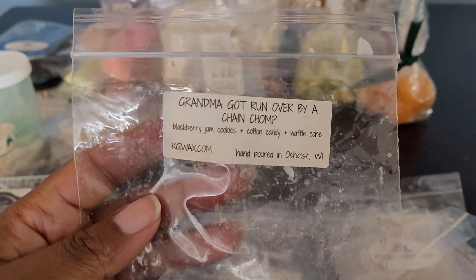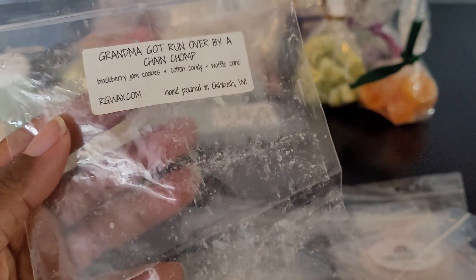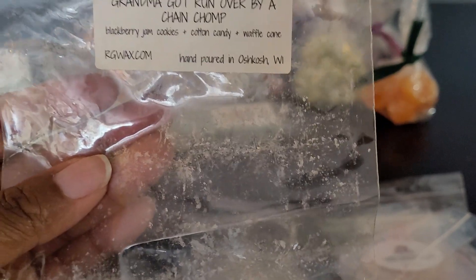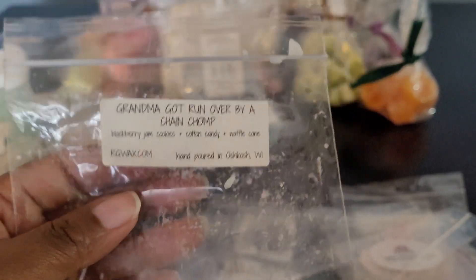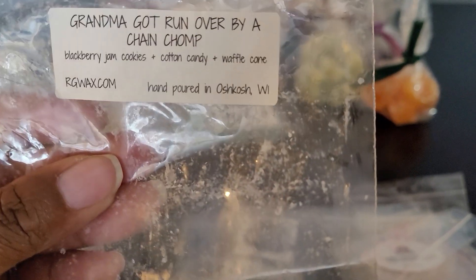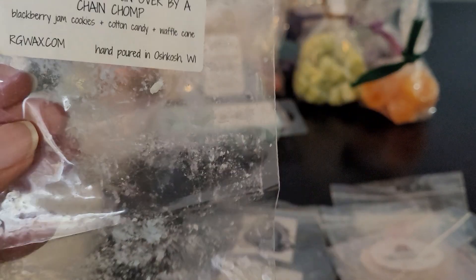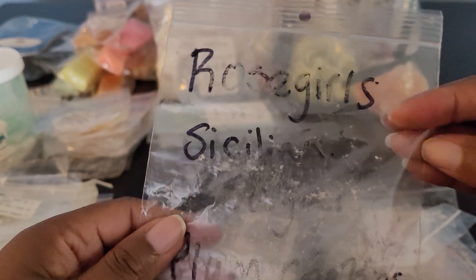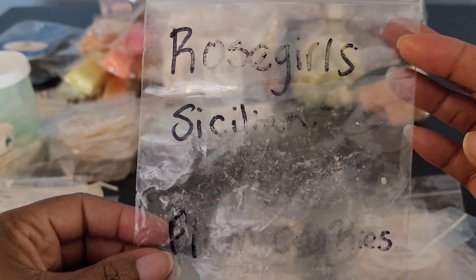This one is Grandma Got Ran Over by Chain Chomp: Blackberry Jam, Cookies, Cotton Candy, Waffle Cone. This is so good. I have this in a loaf and in chunk bags. It's from the Mario collection. The Blackberry Jam Cookies — you get that cotton candy sweetness and then that waffle cone. I'm so happy I have it in a loaf and chunks. Then I received a Rose Girls — Sicilian Sugar Plum Cookies in a random act of kindness from Tam. A really nice bakery blend. Enjoyed it.